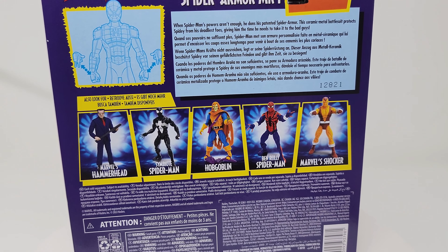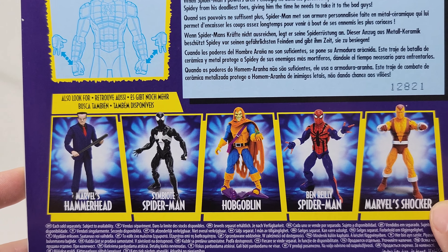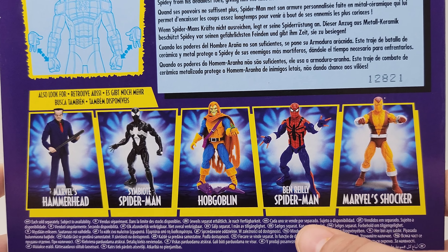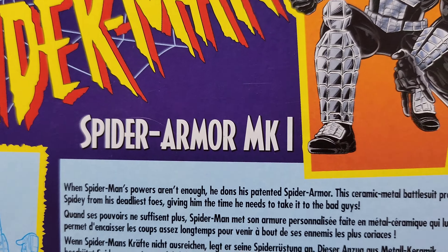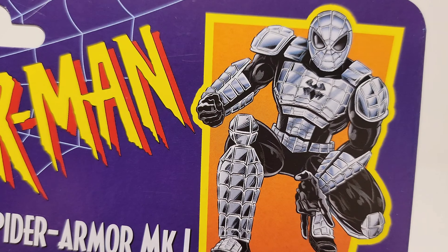This is kind of the wave here — you've got Hammerhead, Symbiote Spider-Man, Hobgoblin, Ben Reilly Spider-Man, and Marvel Shocker. You've got all your information there on the back and then some nice artwork as well.